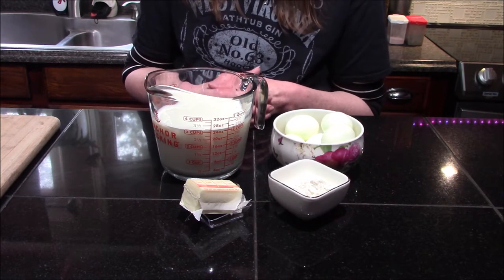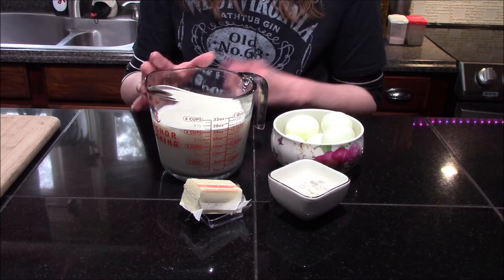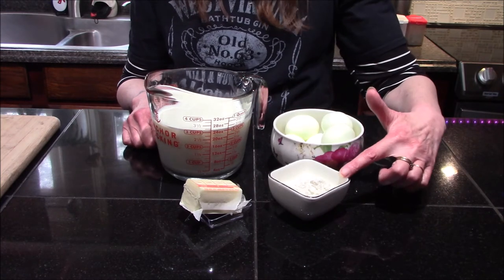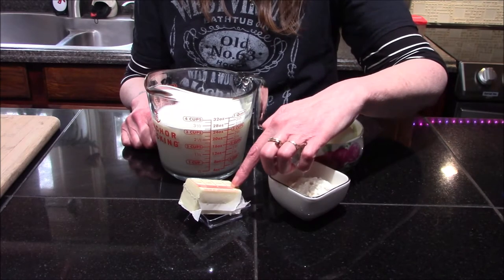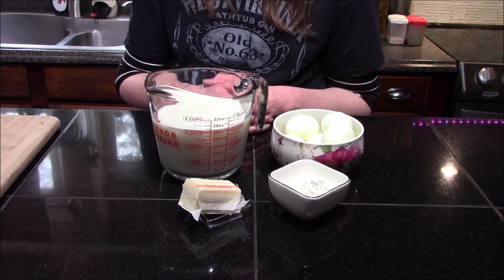For now let's go over the ingredients. We are going to need three cups of milk, about six to seven hard-boiled eggs, a fourth of a cup of flour, four tablespoons of butter, as well as some salt and pepper. Those are all the ingredients, so let's go ahead and move over to the stove and start making our cream sauce.